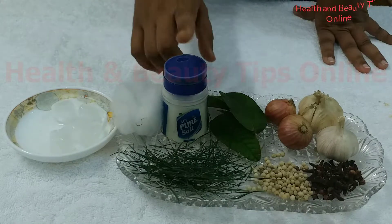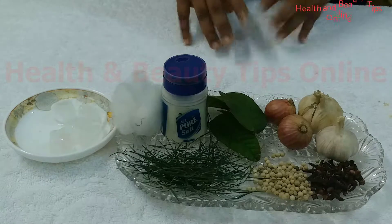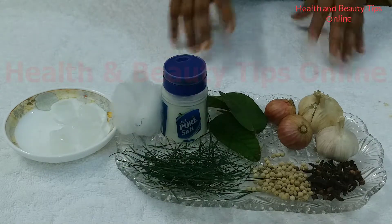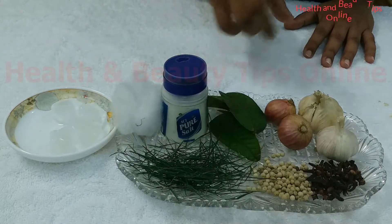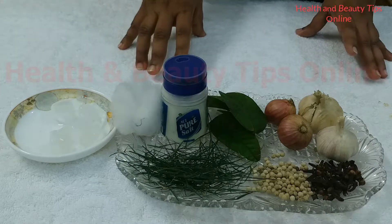Hot water and salt. Salt and hot water works very well to reduce pain in the teeth, gums, and throat. Wash your mouth with one teaspoon of salt mixed in one glass of water. It will remove any kind of infections.